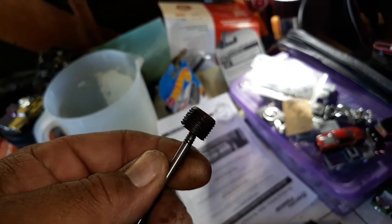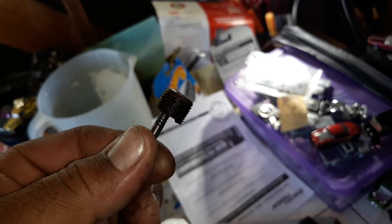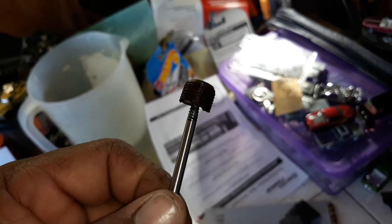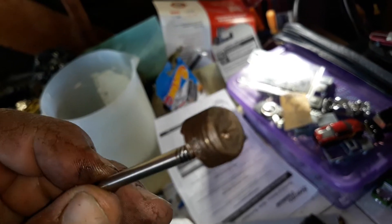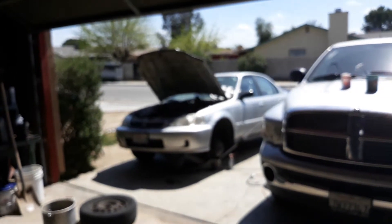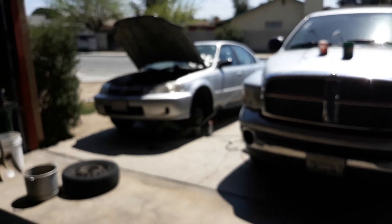I'll do my best to get to your vehicle as fast as I can, but keep in mind this is not a guaranteed repair. I'm just trying to help you avoid replacing the engine or having it rebuilt, whichever way you guys decide to go. Okay — there's your sick car. We're going to try to get it taken care of, and we'll see you when we see you.